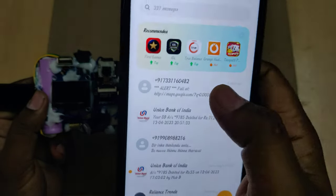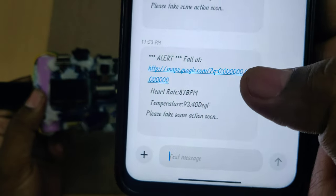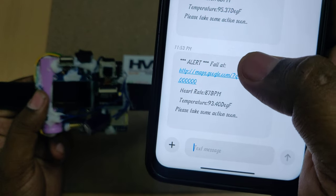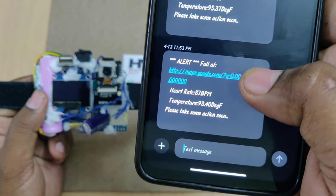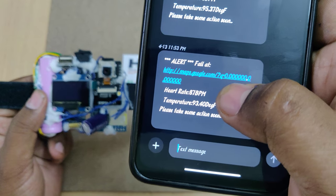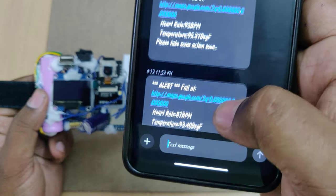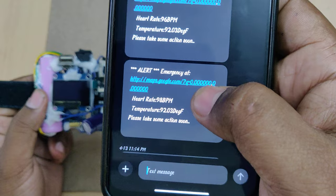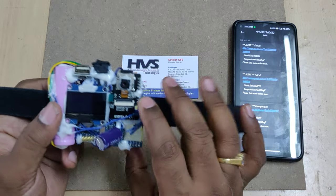These are the messages received for abnormal conditions like fault detected. Every message consists of an alert message related to the respective action, a GPS link to Google Maps, heart rate in BPM, temperature, and a note to please take some action. The emergency switch, heartbeat, and temperature abnormalities will also each receive an SMS.